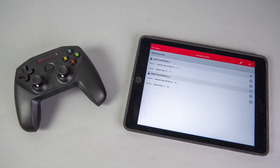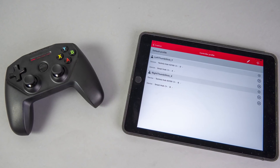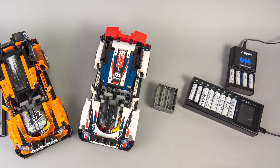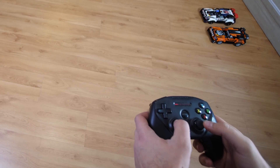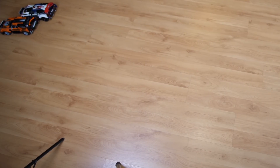For the following tests I was using the Brick Controller 2 app to ensure both cars are controlled at the exact same speed — they are linked to the same profile. I was using rechargeable batteries from IKEA, all of them fully charged for the tests. Let's see the acceleration first. It seems that the lighter car has some advantage, although it is not really significant.